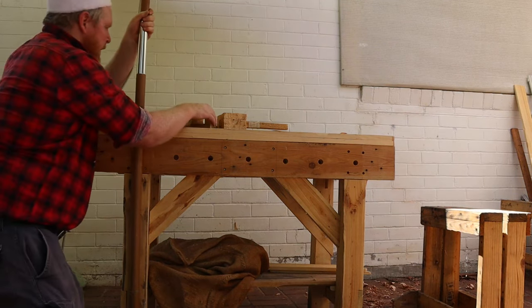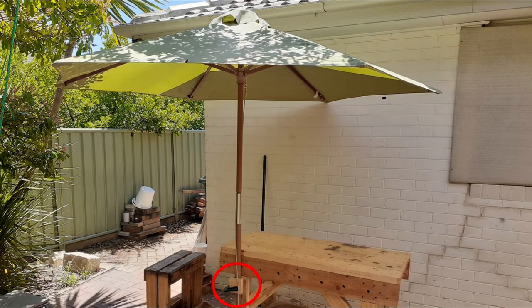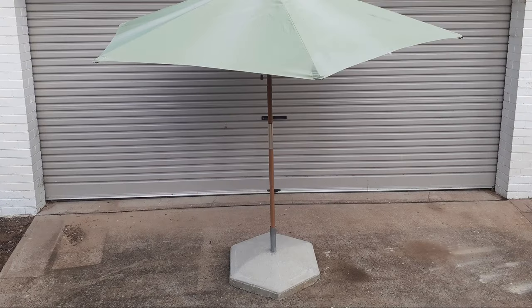Welcome back to Tightwad Workshop. These umbrella brackets on my workbench have worked really well so far, but I think a freestanding umbrella base will be more useful.